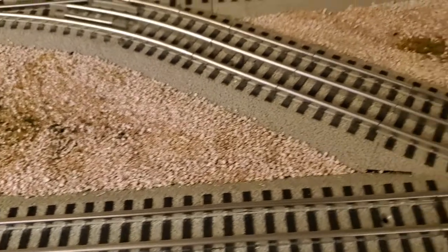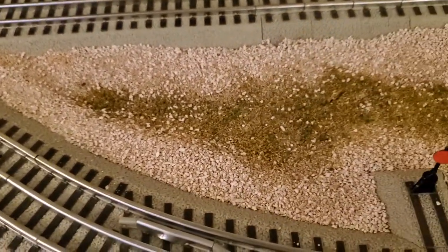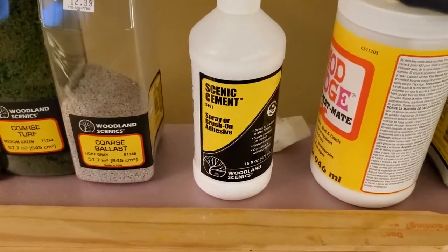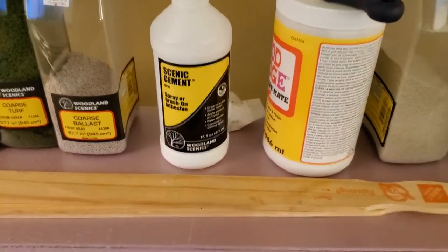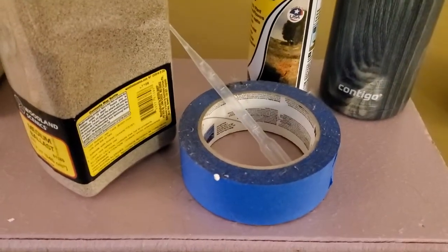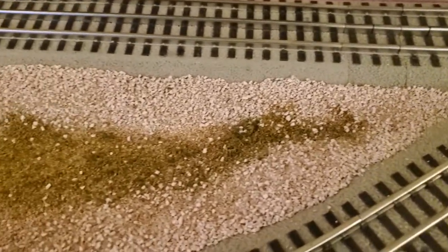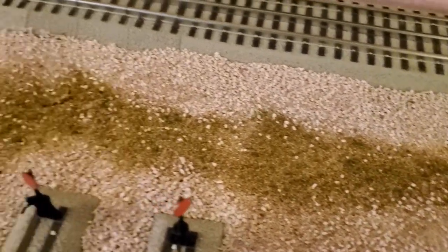For now I'm just putting the ballast down and then applying scenic cement, both with the spray bottle and also with an eyedropper in the tighter spots. One worry is about the track getting wet.